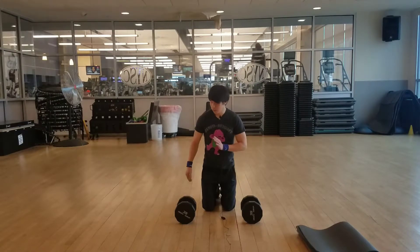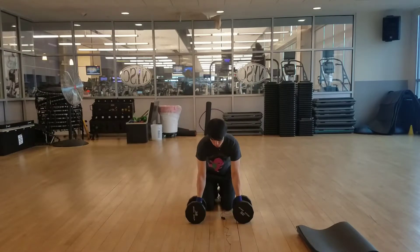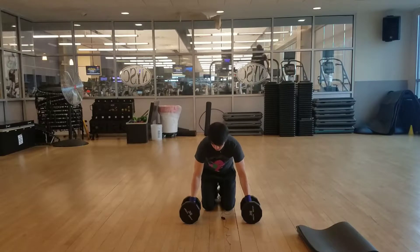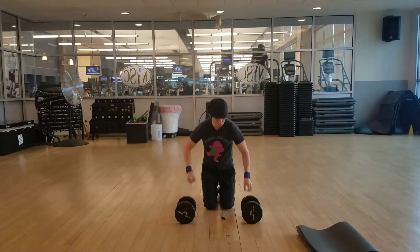So when you set up for the push-ups, set dumbbells right here in a position that's comfortable for you. You don't want to have too wide or too narrow — just try to find a nice position that you're comfortable with. Put your hands right inside the dumbbells so you're situated like this.